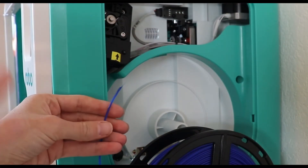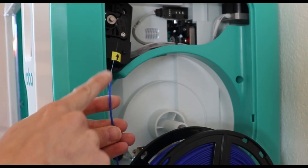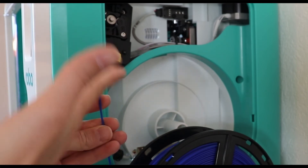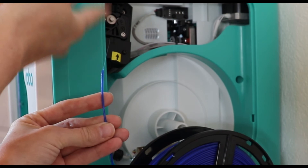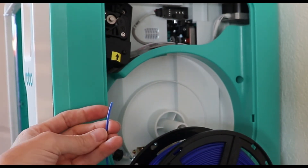Now we're ready to load filament. The first thing you need to do is make sure there isn't any sort of blob on the end. You want a nice clean and preferably diagonal cut when you feed it up into the extruder. Now that I have a nice clean end, I'm ready to load my filament.